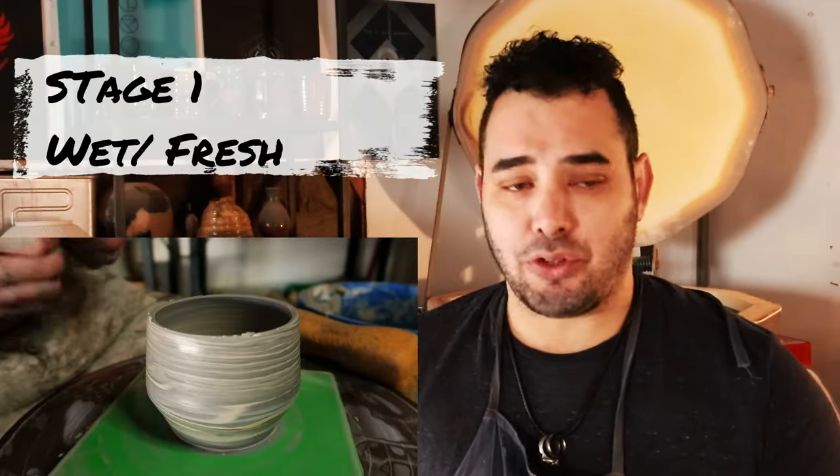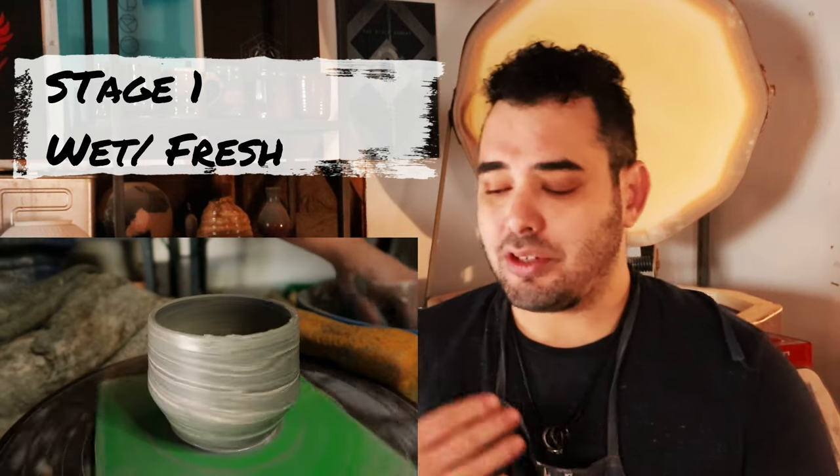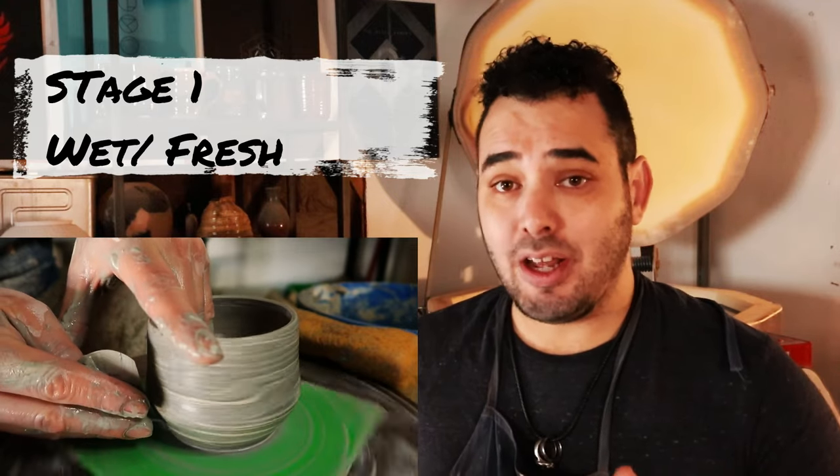The first phase is wet work — not that kind. Wet or fresh work is super new clay right after you're done throwing it directly off of the wheel. It still has a lot of water in it, and because of the nature of clay and how porous it is, it is completely saturated with water. It's super wet, super malleable, super tacky. The high majority of the time, if you're taking it off the wheel or off of a bat from the wheel, you're going to let it sit out and dry for a little bit until it becomes leather soft.